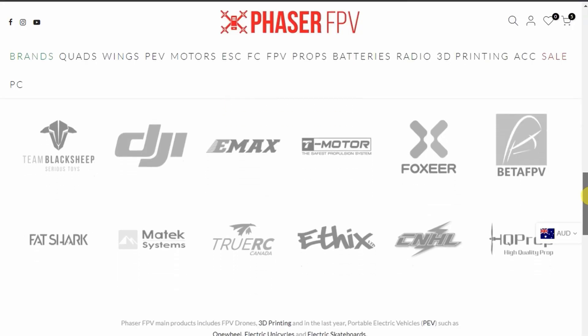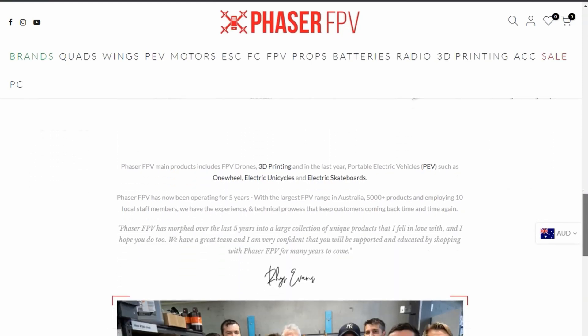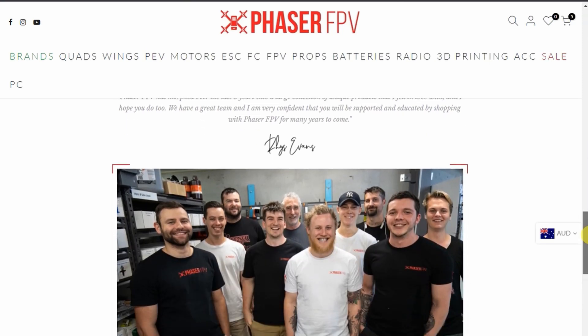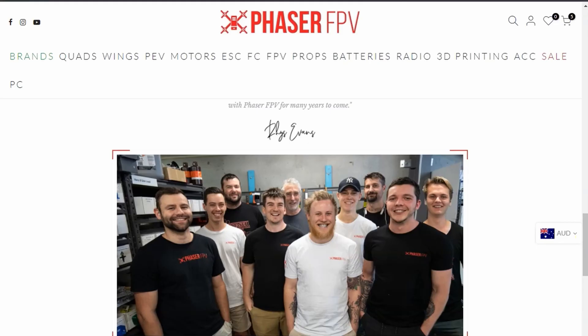If you're looking to buy the Tiny Hawk 3 ready-to-fly kit and you're based in Australia, I'd strongly recommend buying from Phaser FPV. They are completely reputable and Rhys and the team are there to help with anything you need. I've been a Phaser customer myself for a long time and wouldn't be doing this video in conjunction with them if I didn't believe in the service they provide. There's a link in the description. If you're outside of Australia, please look to your local FPV store. I'm Darren from Everything Micro FPV — until next time, don't forget to send it.